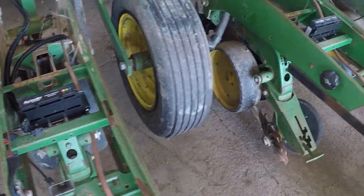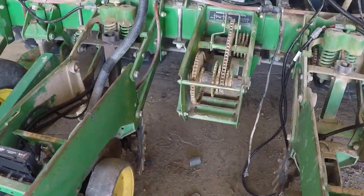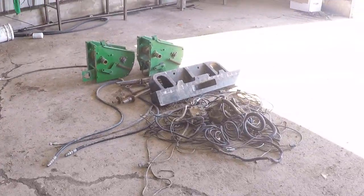We're actually going through a software update right now, and there are still a few remnants of the old system. We've got one hex shaft left to remove. You can see two of the transmissions and a bunch of old cables over here on the ground.